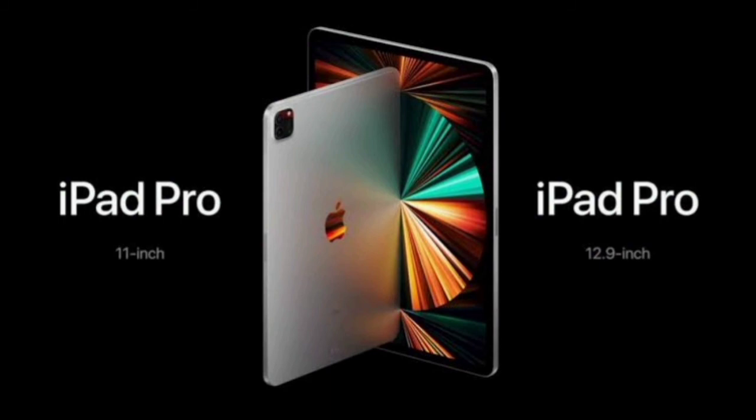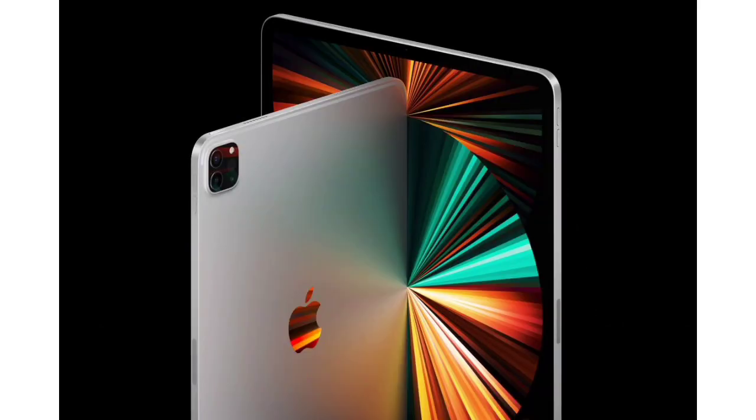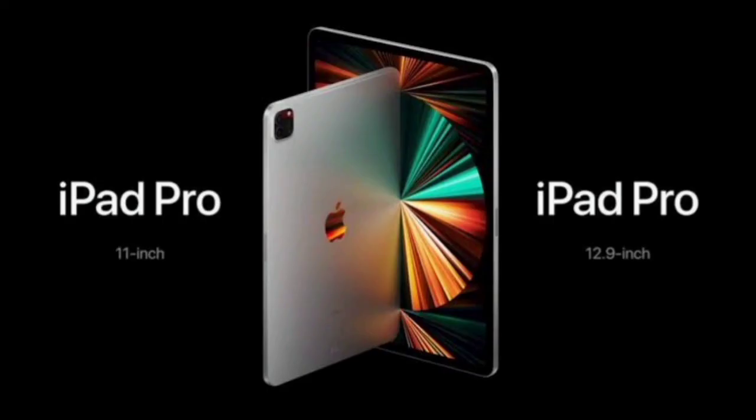In the 12.9-inch iPad Pro, you can use a Mini-LED display. If you use Mini-LED, it is comparable to AMOLED in terms of colors and contrast ratio. There is also a Pro Display HDR comparison from Apple. Mini-LED is a great technology, and you get 120Hz refresh rate with it.